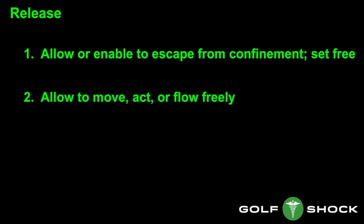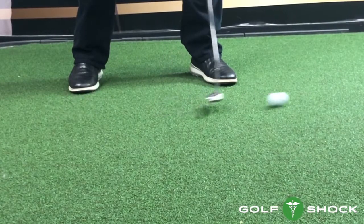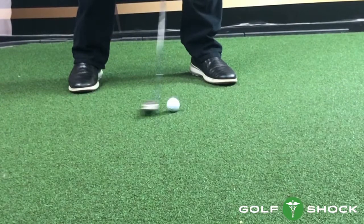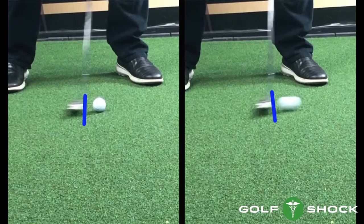Are you releasing the putter? Here's an example of good putting rhythm. With good putting rhythm, the blade is slightly open right before impact. As the putter contacts the ball, the blade is slightly closing. This gives the ball that special roll that all great putters have — it is a good release that allows this to happen, slightly open to slightly closed. This gives the ball a great roll.